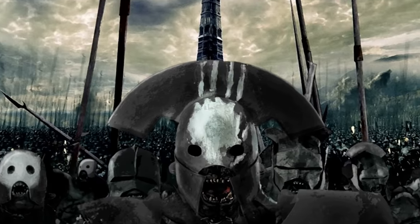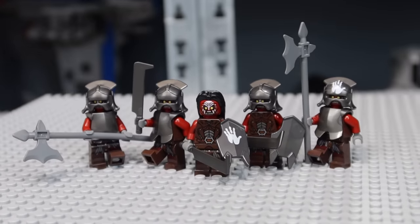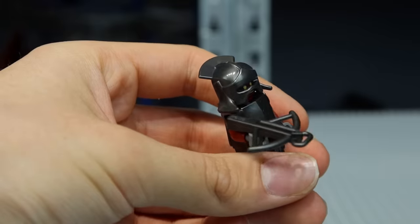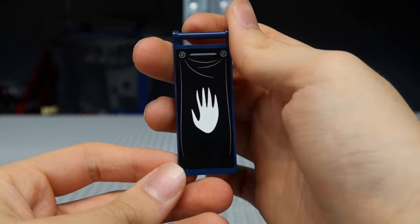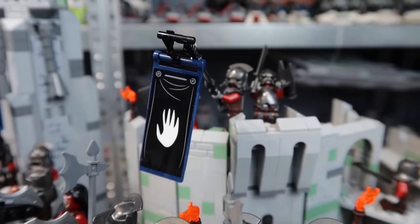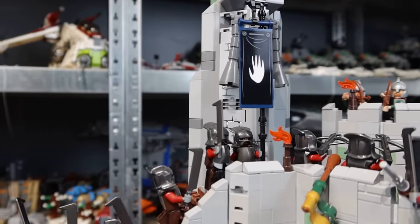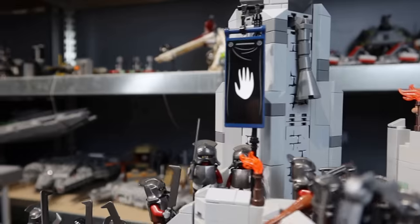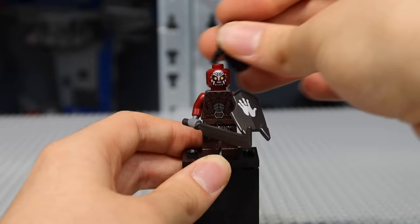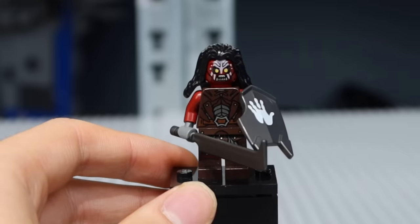Moving on to the Uruk-hai, there are many things you can already do with the accessories you get from the sets themselves. But one thing which is not included is the crossbows you can see within the movie. I remember being so inspired to order some of these from Pick a Brick and adding these to my army. Additionally, you can use this banner with the White Hand of Saruman sticker from the Tower of Orthanc set to recreate this epic banner for your Uruk-hai army. It just makes it look complete, and in my humble opinion, it's one of the best things I ever came up with in 2013. The Uruk-hai hair piece looks a bit weird, so I would recommend shaving Keeley's hair off and implanting it on one of your Uruk-hai to make them look cooler.